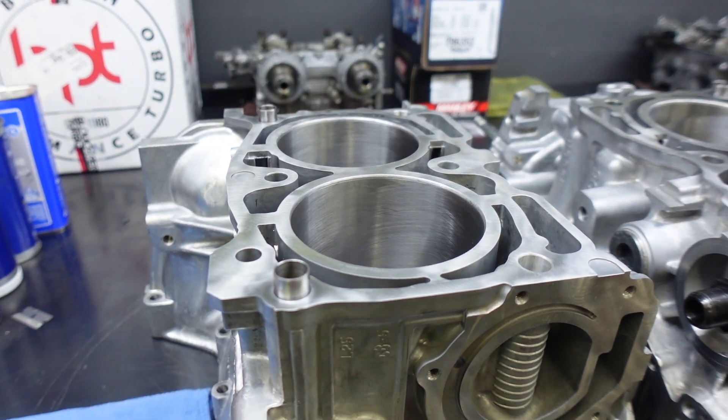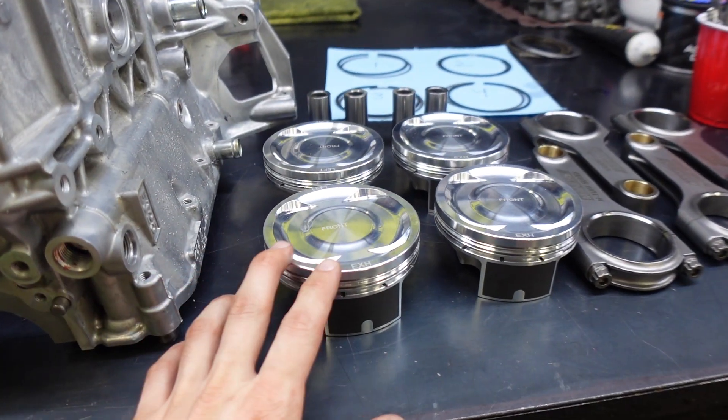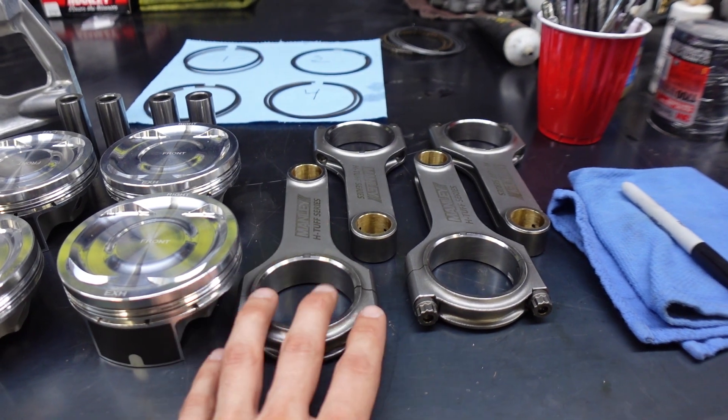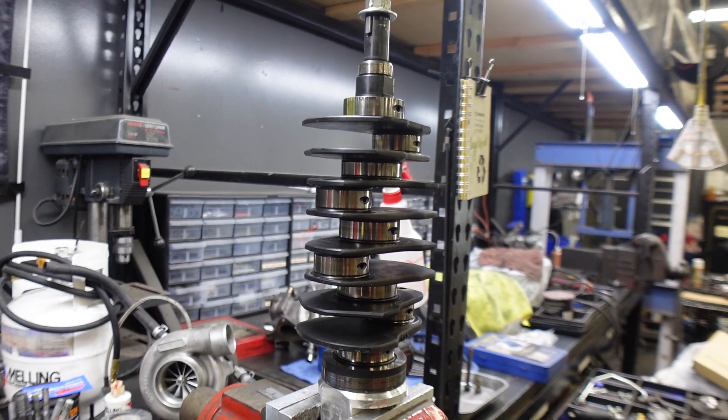What we ended up doing to the case halves is we got them bored and honed to fit these JE forged pistons. These JE pistons are going to be paired with these Manley H-Tough series rods, and then we will be using an OEM crank.